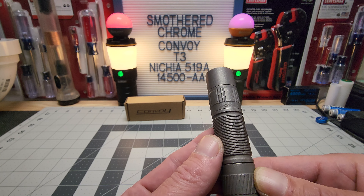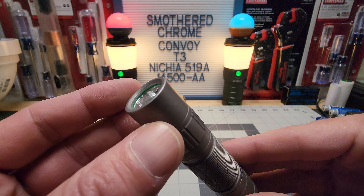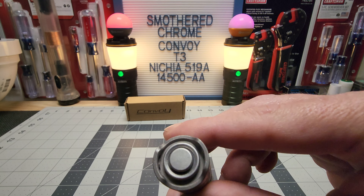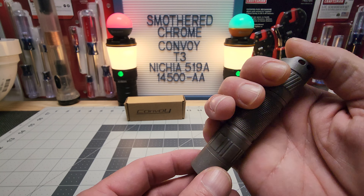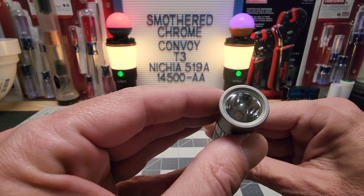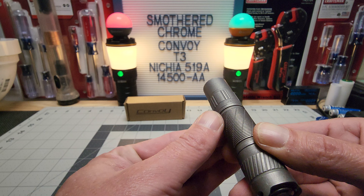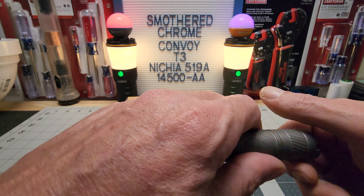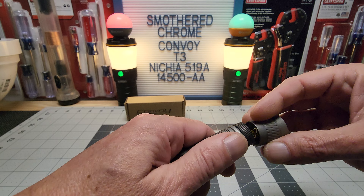Here's the Convoy T3 with the Nichia 519A. I like that tail switch. As long as it does over 400 lumens I'll be happy, because my plans for this are strictly up close use. Looks like there's a little residue in there, but yeah, it's nice.